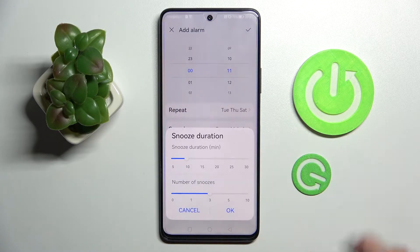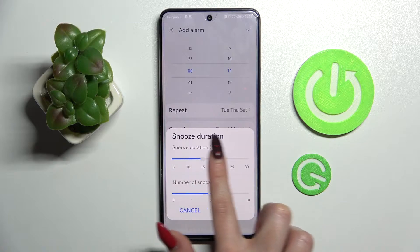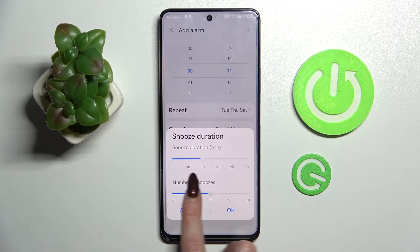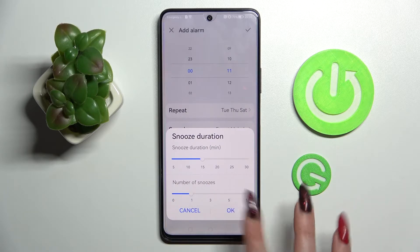Then choose snooze duration and select how many minutes your snooze will take and how many times it will repeat by swiping left or right. Then tap on OK to save your changes.